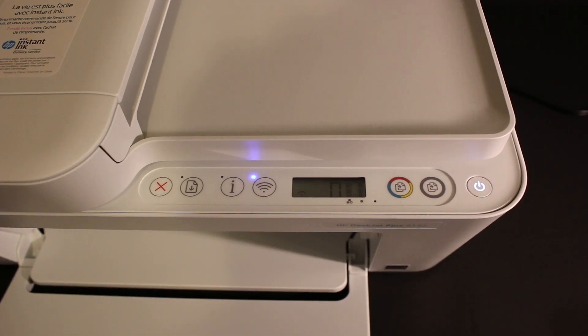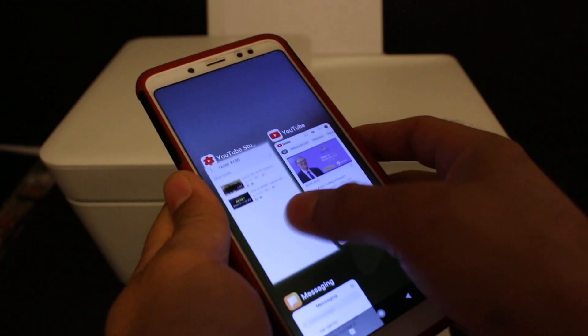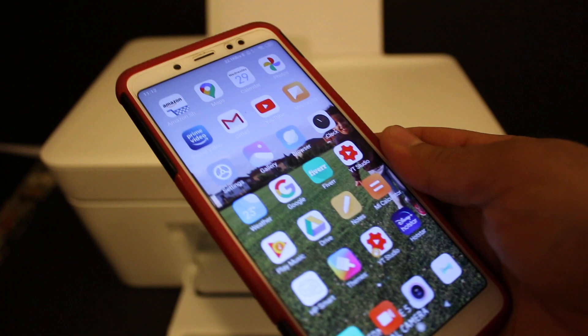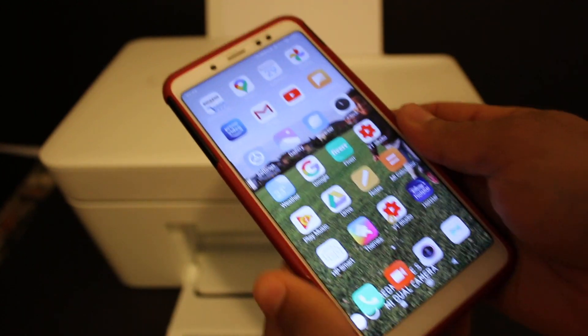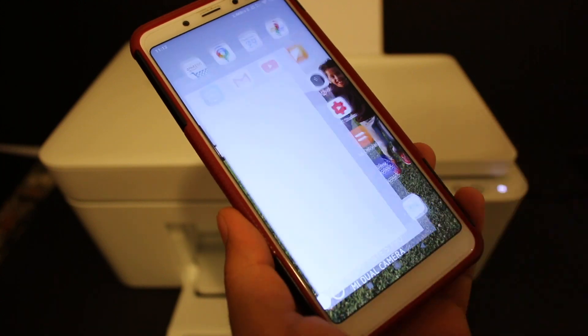The Wireless button has started to flash, which means the printer has entered setup mode and is ready to connect with the Wi-Fi network. Now go to your Android device or iPhone and download the HP Smart app.